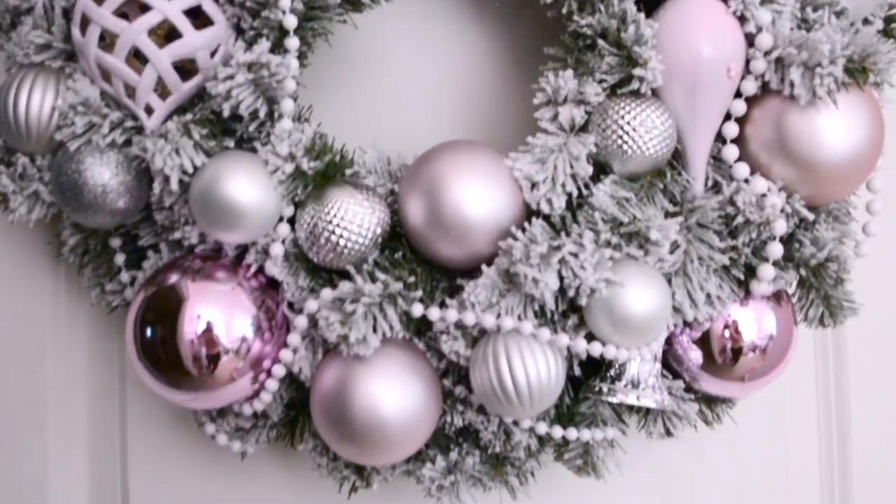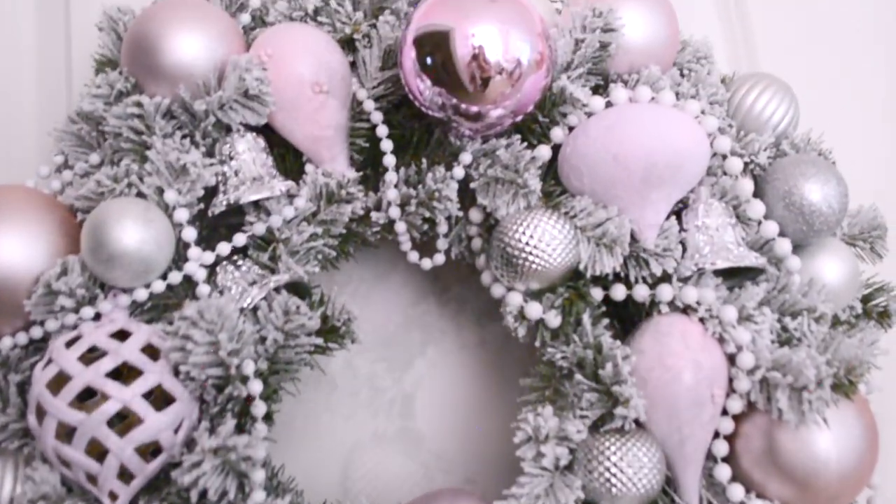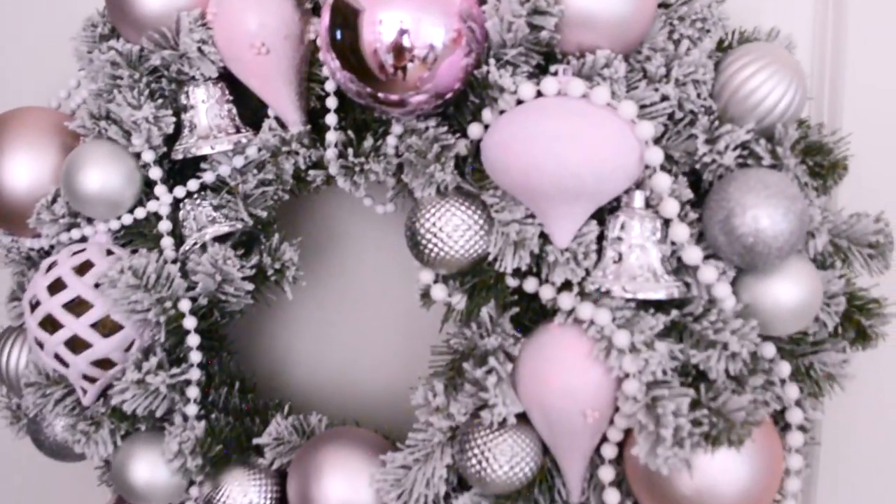And that is all it takes to make your very own custom wreath. Of course you can make it just as girly as you wish.